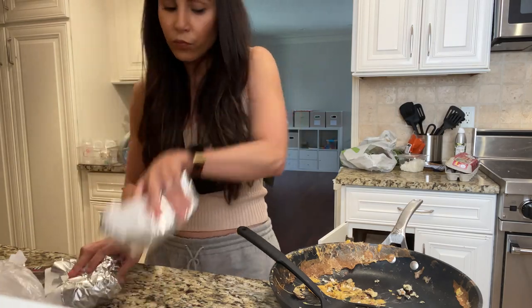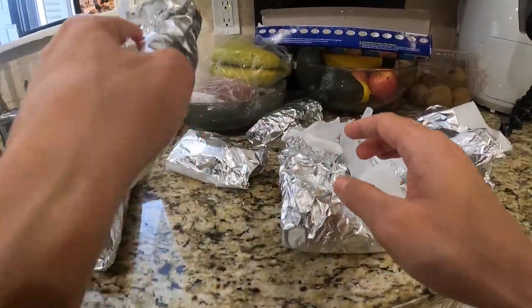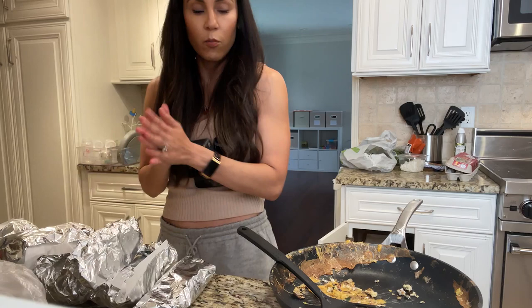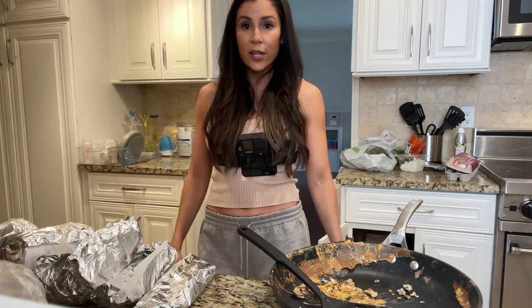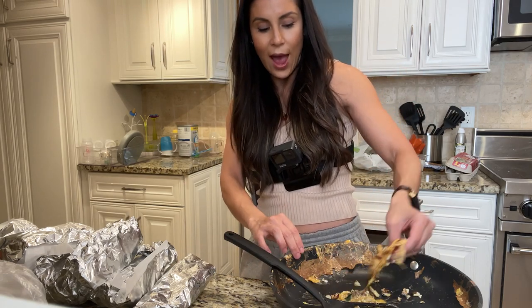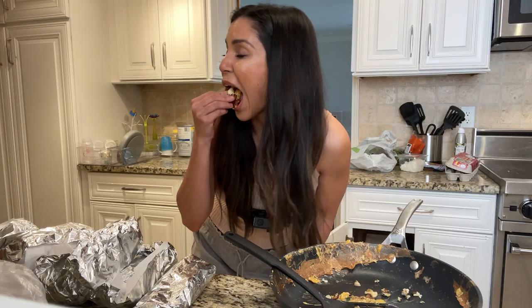So there you have it — one, two, three, four, five, six, seven breakfast burritos for the entire week. And this took me less than 30 minutes to do. The cool thing about breakfast is that you can have it at any time of day — for dinner, for late night, for breakfast. It doesn't really matter. Breakfast is great.